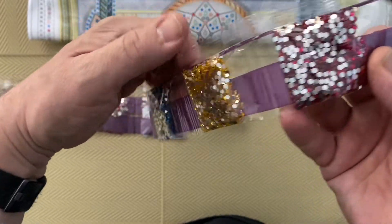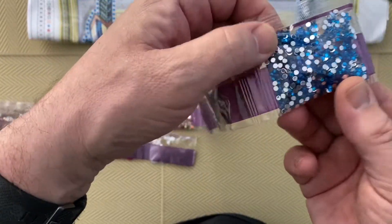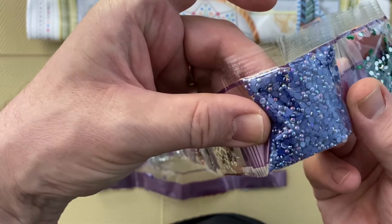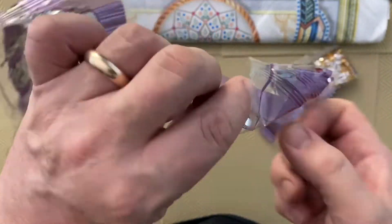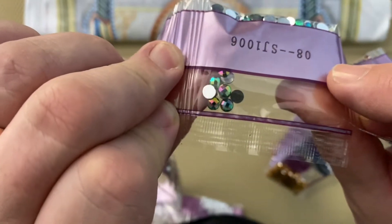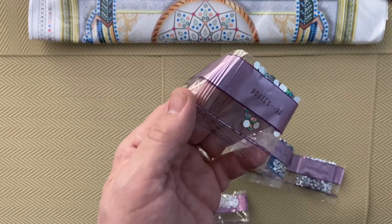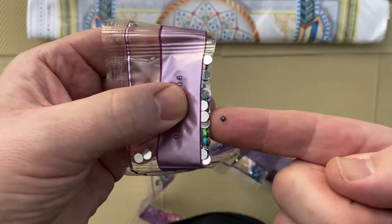I've got these very, very sparkly drills. I've got some red ones, some gold, some blue, some green. I've noticed that the base of them is silver and then you can see the actual drill color. And some purple — these are actually like little balls. And reds — pretty cool ones.